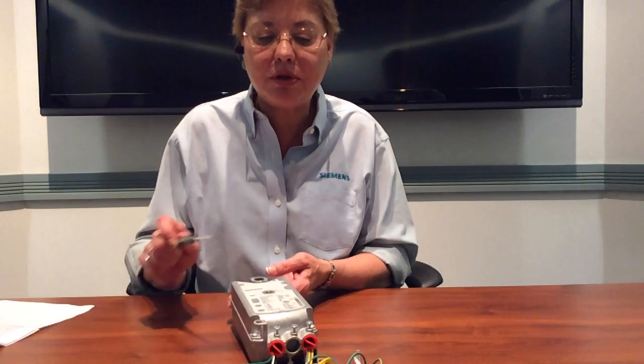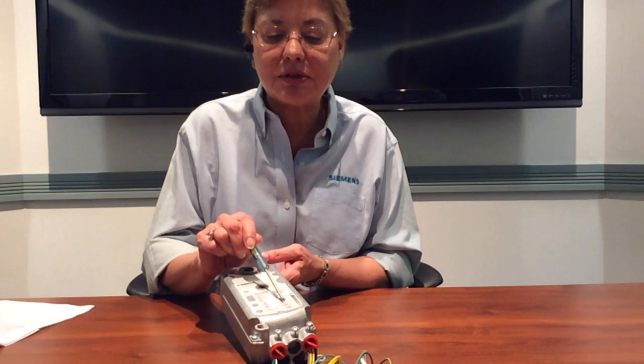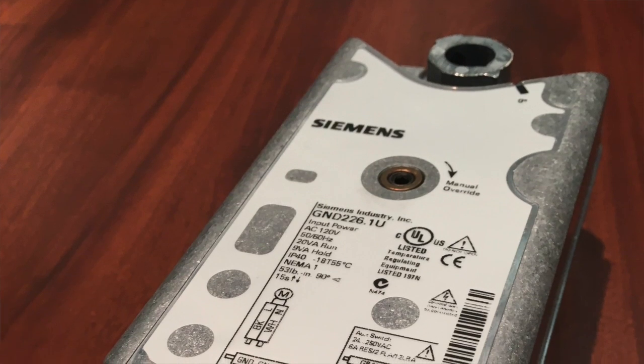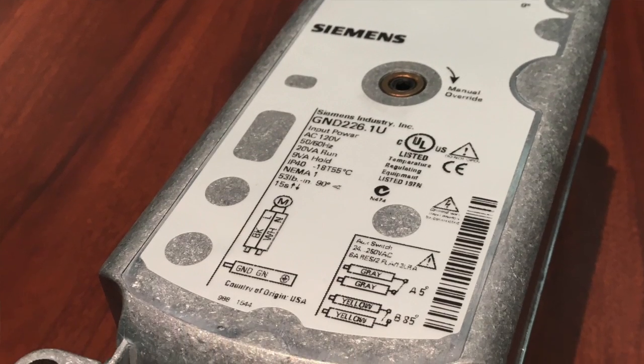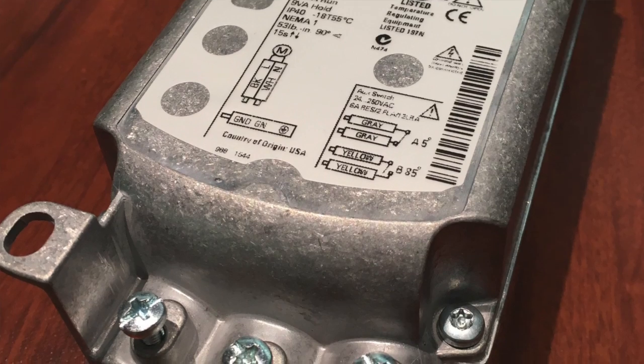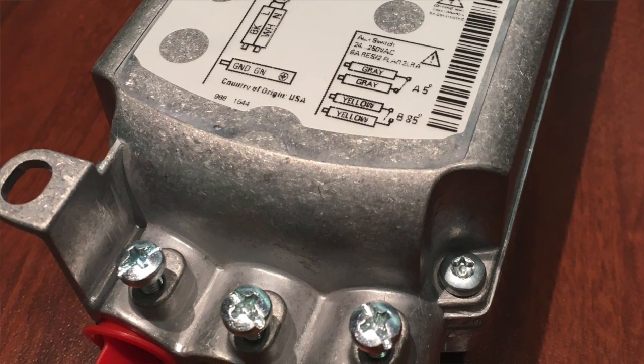The actuators are also available with built-in end switches, so they tell you if your fire and smoke damper is closed or open. UL requires that new fire and smoke damper actuators are installed at the OEM damper manufacturer location.